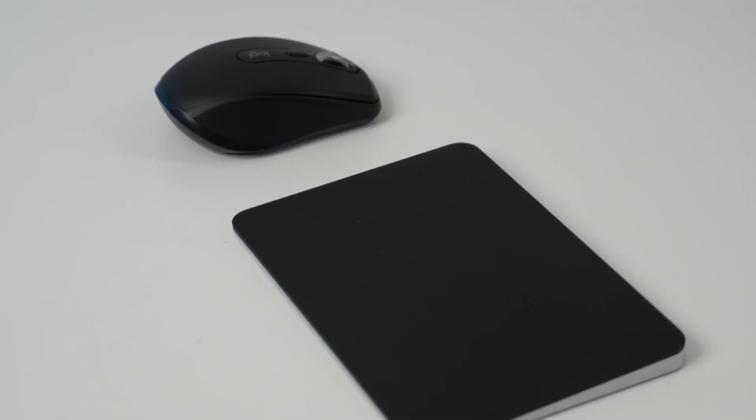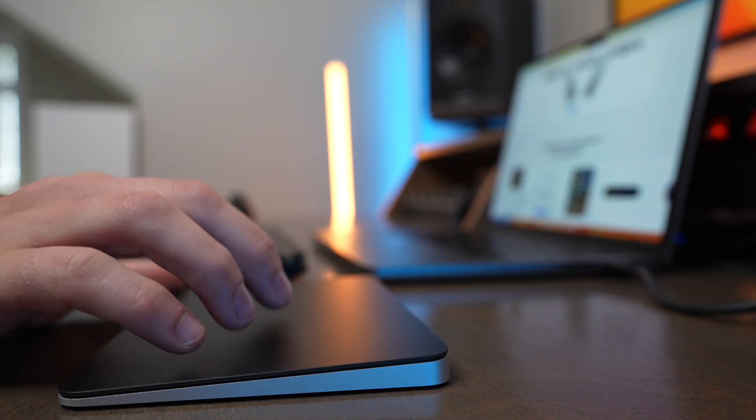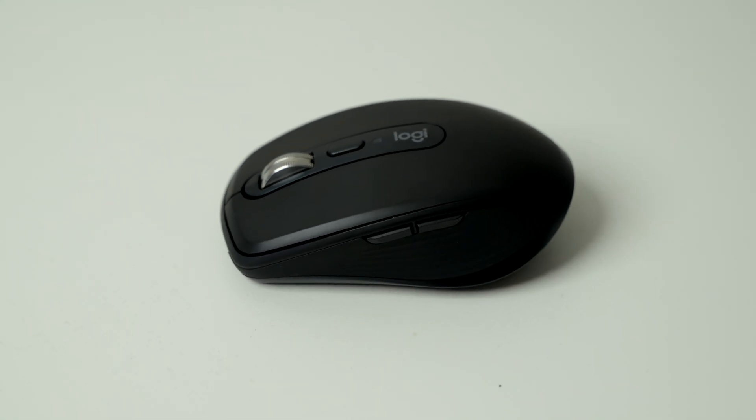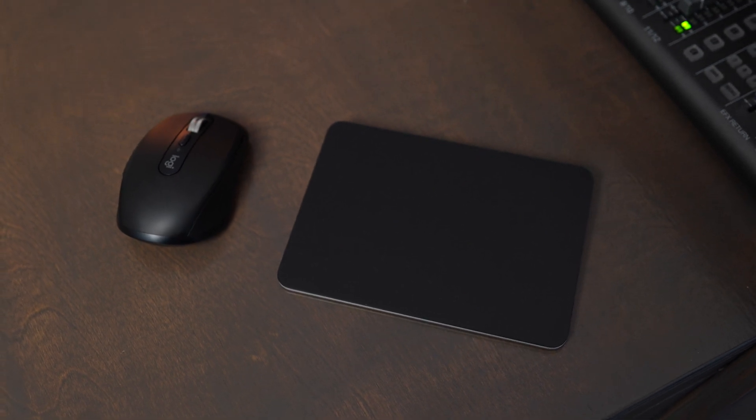The Magic Trackpad and the Logitech MX Anywhere 3S offer two very different mouse experiences when used with macOS. The Magic Trackpad gives you a more laptop-like feel, while the MX Anywhere 3S gives you an ergonomic yet compact mouse experience. In this video, we're going to go over the differences between the Magic Trackpad and the MX Anywhere 3S, and in which situation I would buy the trackpad or the mouse.